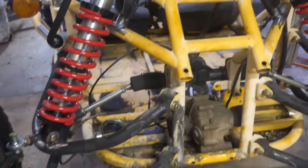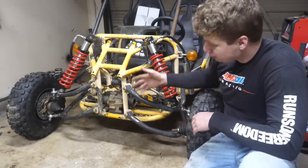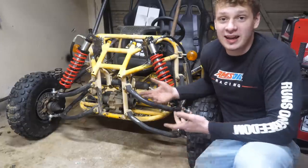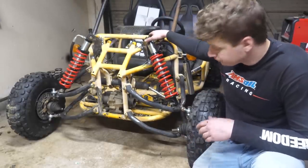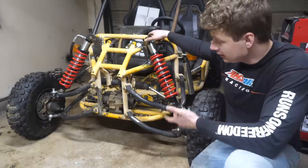With the front shocks welded on, this completely transformed the look of this vehicle — looks like a proper ripper now. With these shocks I'm going to be able to achieve about eight inches of travel. These are only six-inch travel shocks, but the fact that they're at an angle means we can have quite a bit of travel and flex in the front suspension.